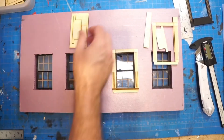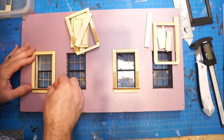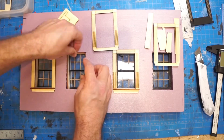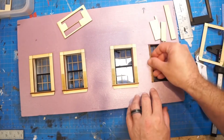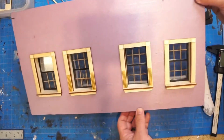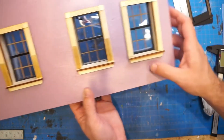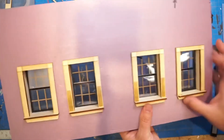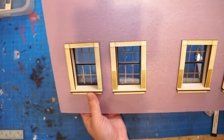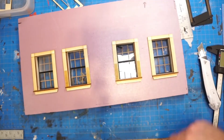You guys can see what that looks like. And there you have it — it's just complete in there. It looks oh so nice. I can't wait to get these painted up, I can't wait to get all this done. This is going to be epic. I appreciate you guys watching, hope you enjoyed this. If you have questions, leave some in the comments and I'll get to them.